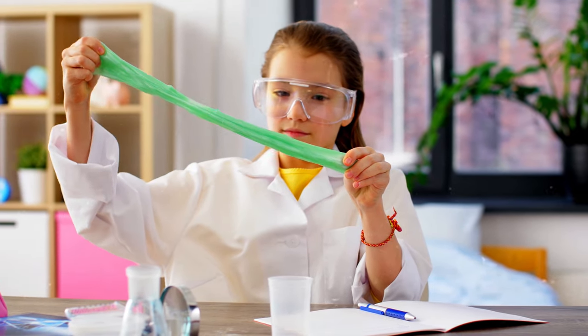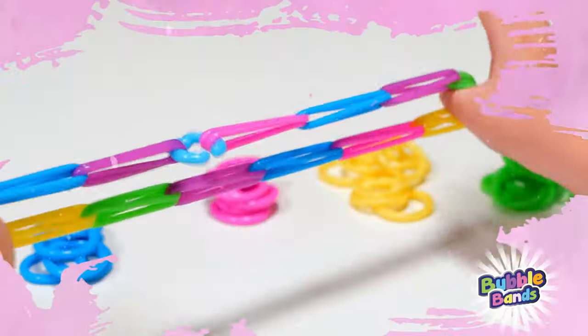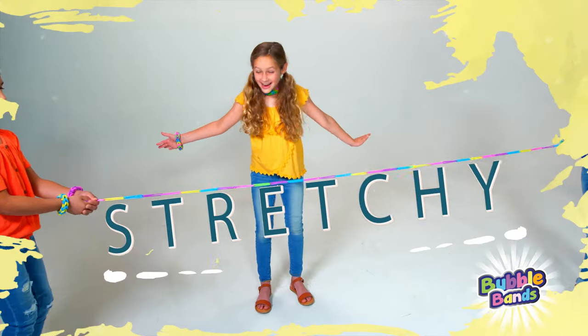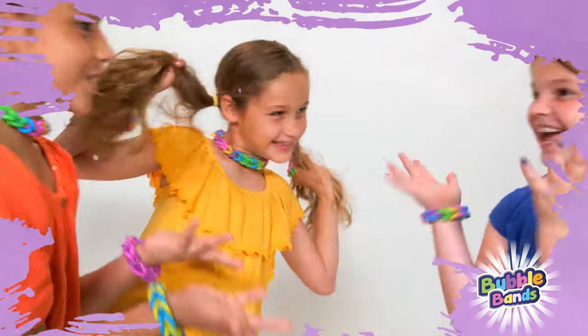What happens when you combine slime with looming? Bubble Bands! The super stretchy, extra squishy bubble rings that you can loop into all kinds of things.